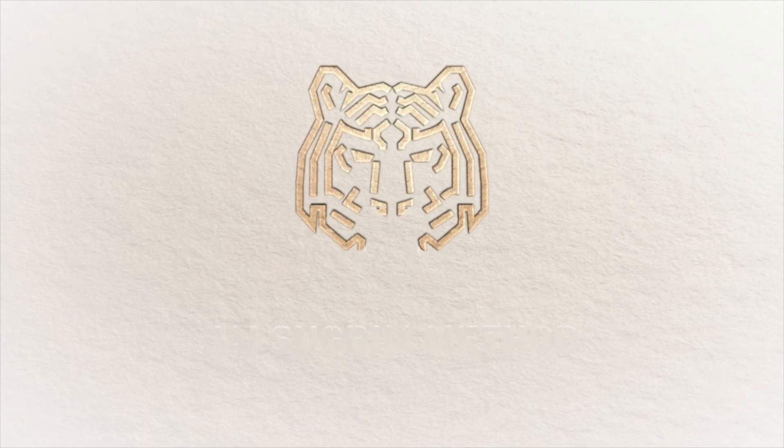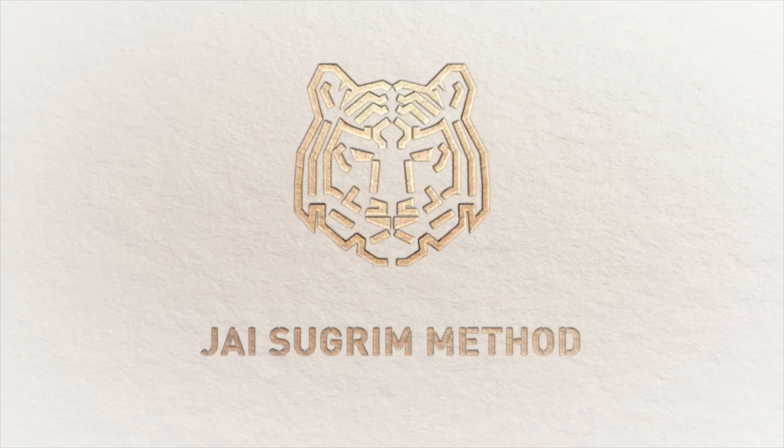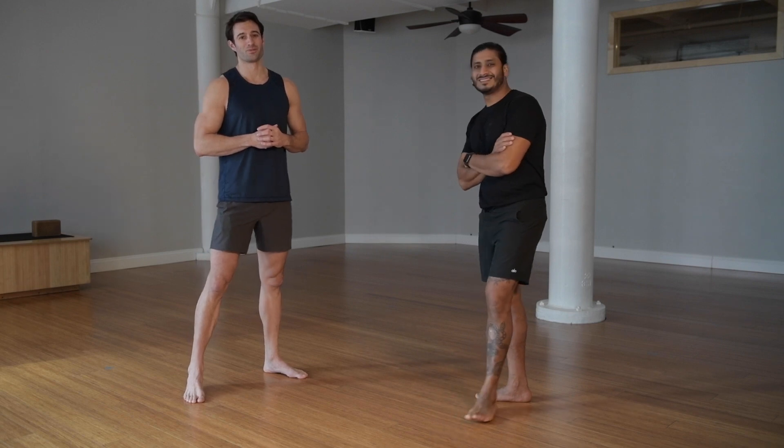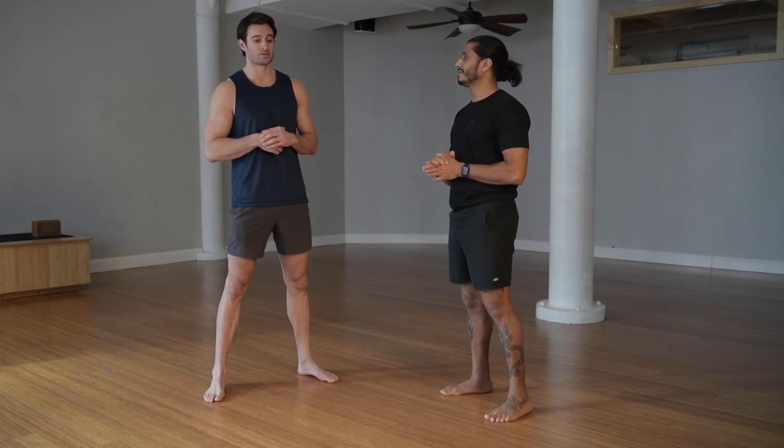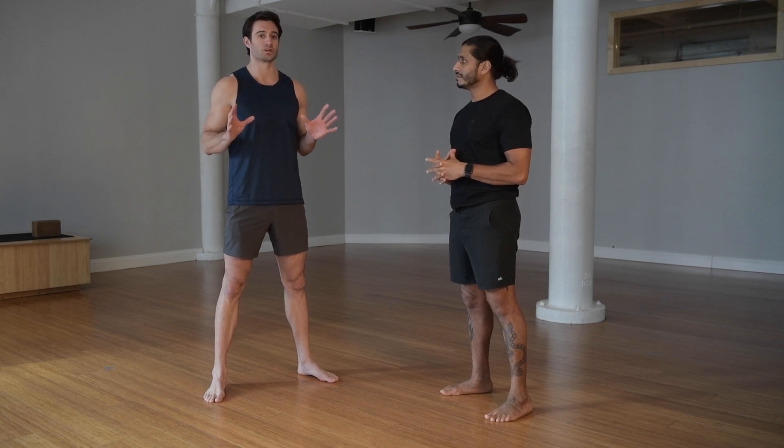We train to have mastery of our own mind. Hey, what's up everybody? This is Jared. I'm here with Jai. What we're about to go over right now is just kind of the ideal positioning on a push-up.